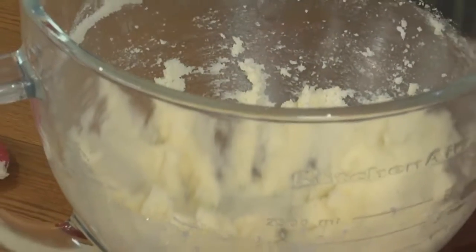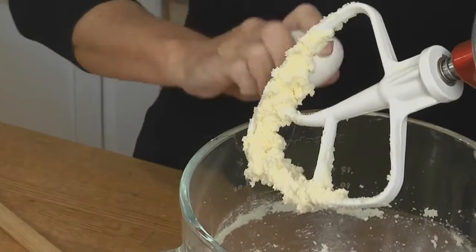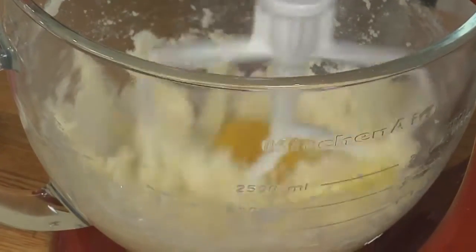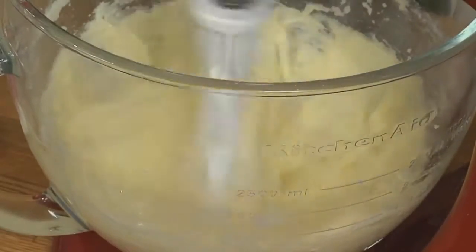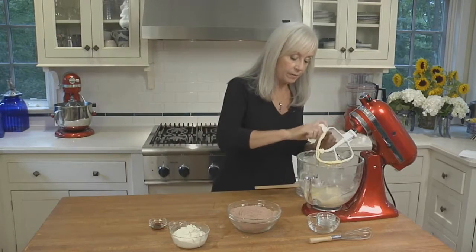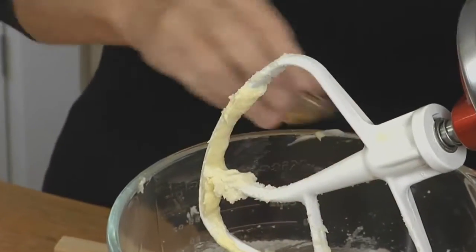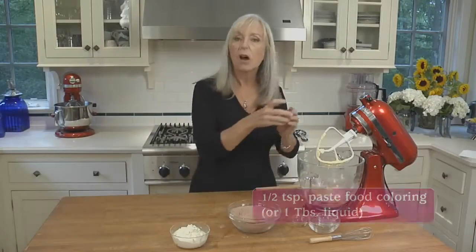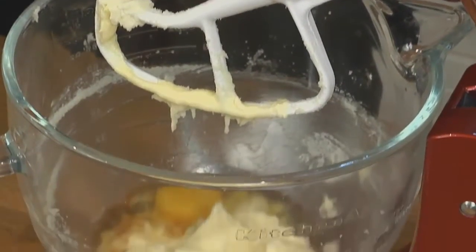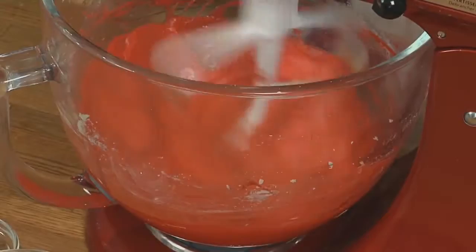Now we're going to add the eggs, one at a time, beating in between each addition. Along with the last egg, we're going to add vanilla extract — it smells delicious — and our red gel paste food coloring. This is what's going to give our red velvet whoopies that red color.